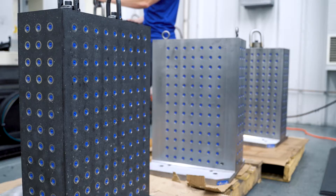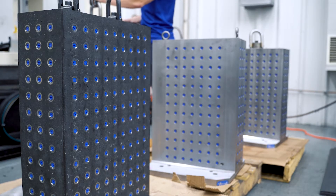I'm Dr. Tony Schmitz. I'm a professor at the University of Tennessee, Knoxville. I specialize in vibration measurement for physical systems. Today I'm visiting AME in order to measure the difference in vibration response of tombstones that are manufactured from different materials.